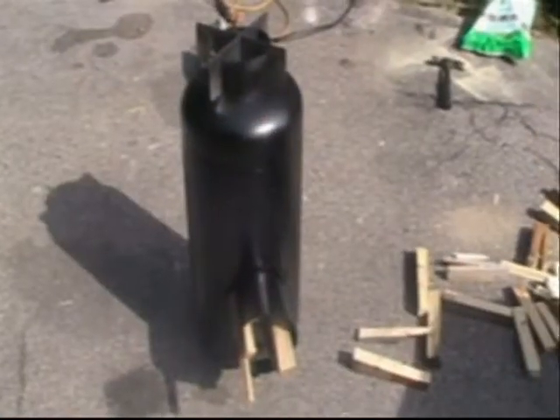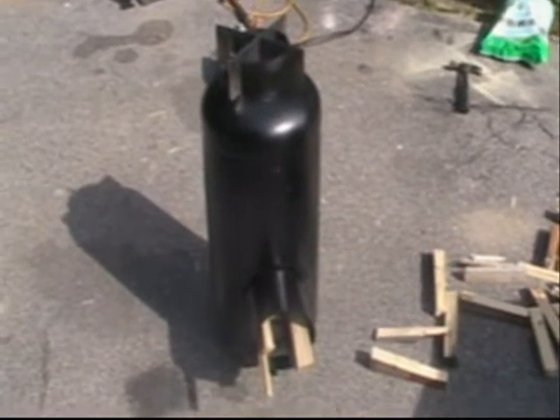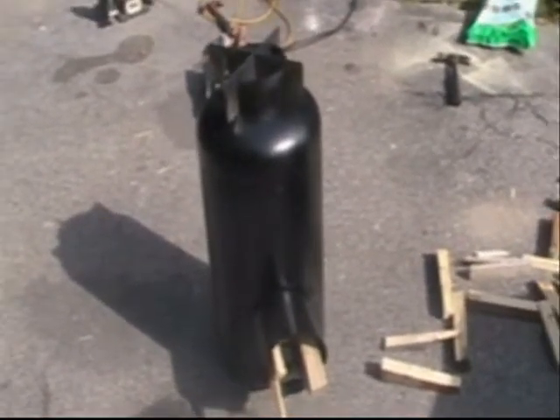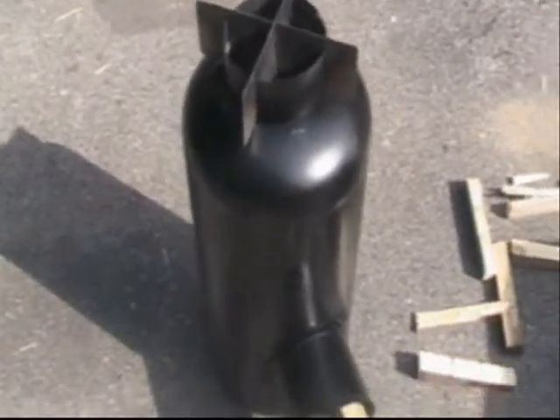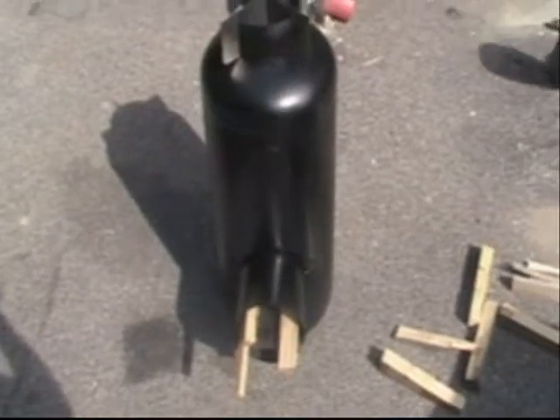Alright, this is the newly finished rocket stove. I used a 40 pound propane tank, 6 inch stove pipe, 22 gauge.